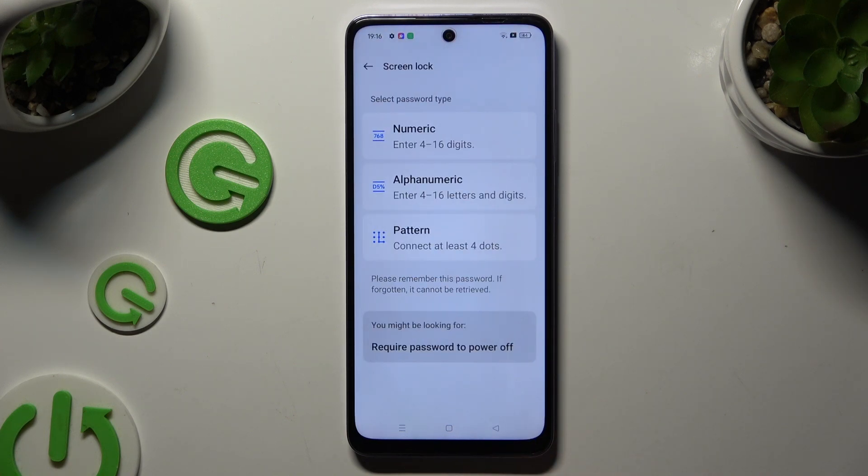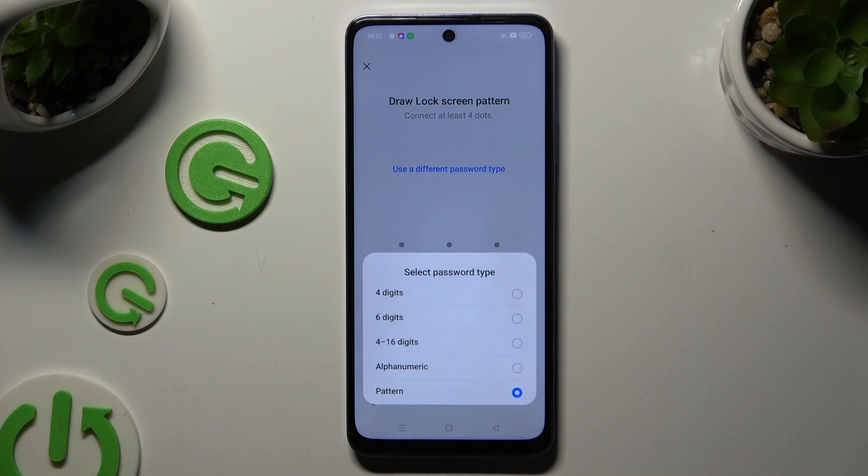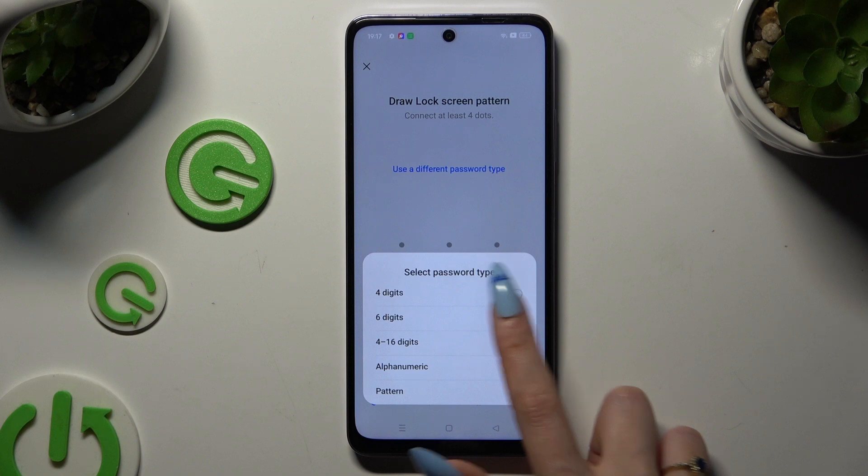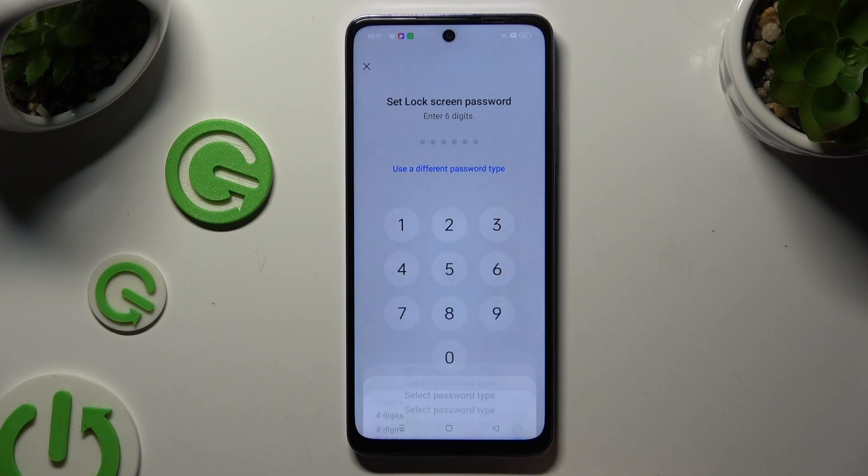Tap on one of those login methods. I will go with Pattern. Hit Continue in the popup after 5 seconds, and if you change your mind, tap on 'Use a different password type' to select one of those login methods over here. I will stick with Pattern though.